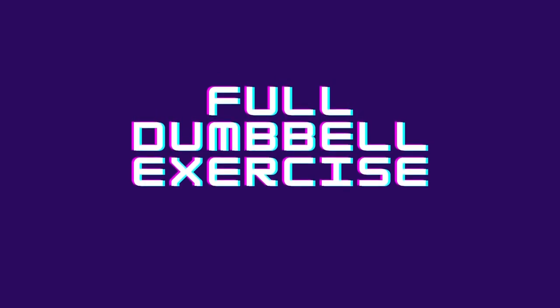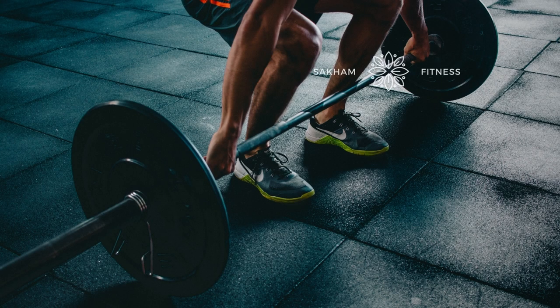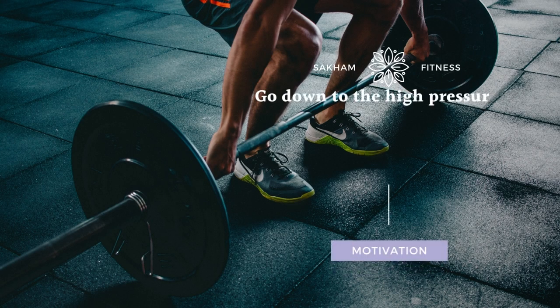Full dumbbell exercise. 20x The Devil's Press. Go down to the high-pressure area and hold your dumbbell, then do the burpee.